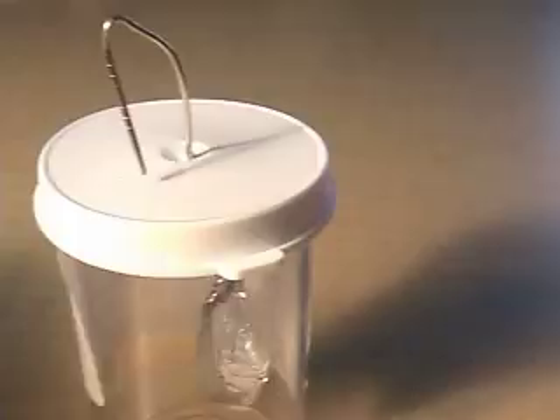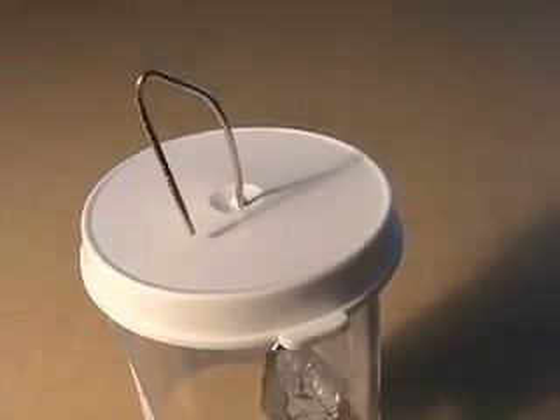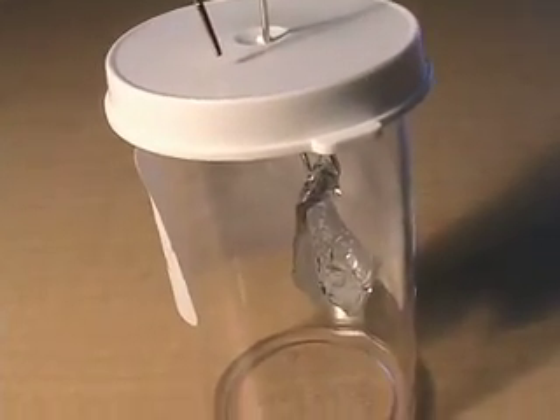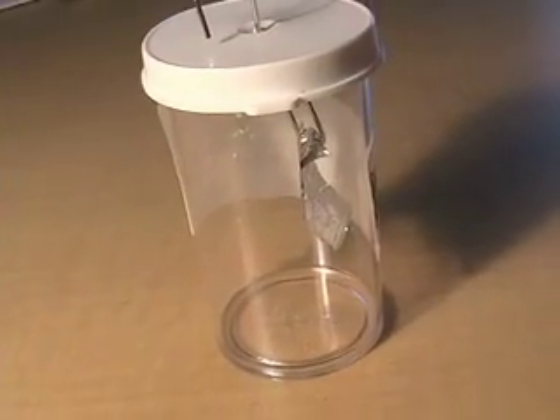And then what are you going to do? I'm going to put the balloon on my head. Rubbing the balloon on your head to get what? To get a rubber juice. And then we're doing the aluminum foil. Go ahead, rub it on your head.